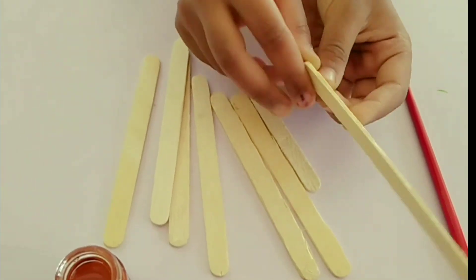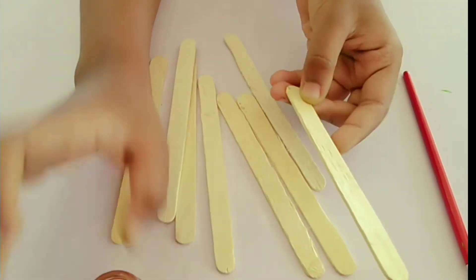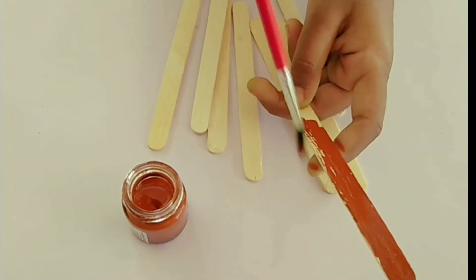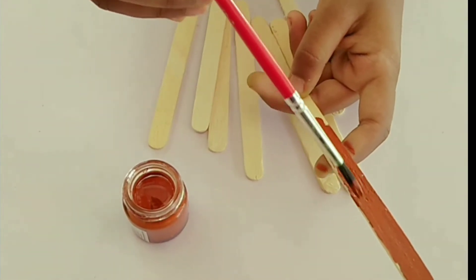I'm going to put a brown color on the ice cream stick. I'm going to put the color on one side.